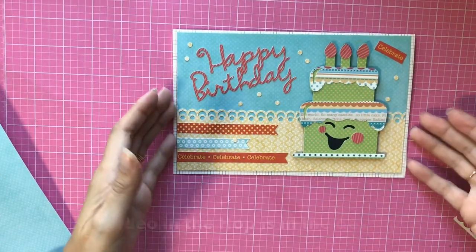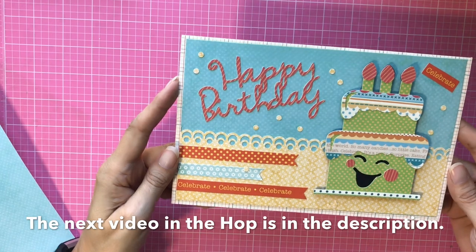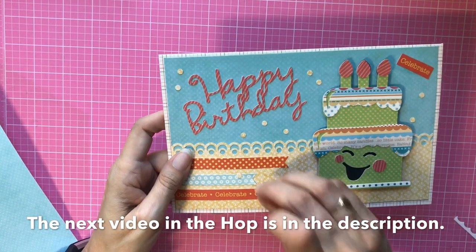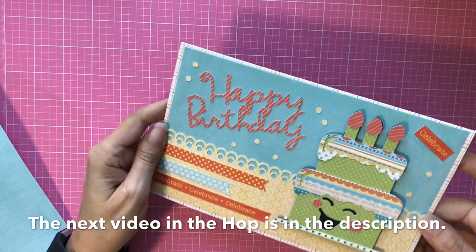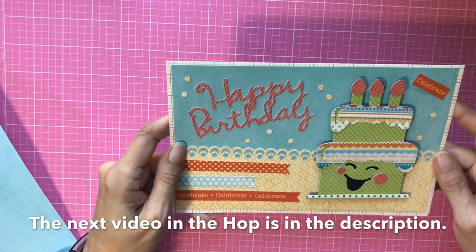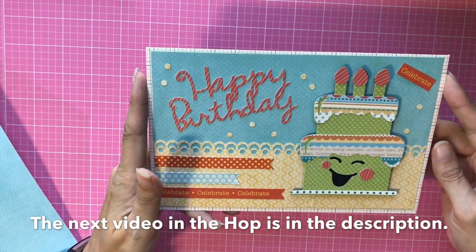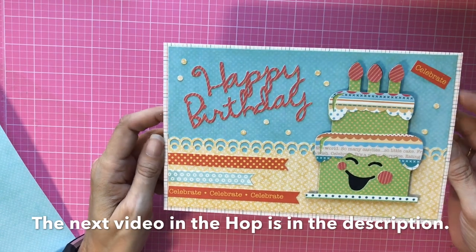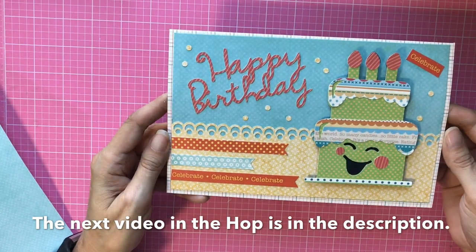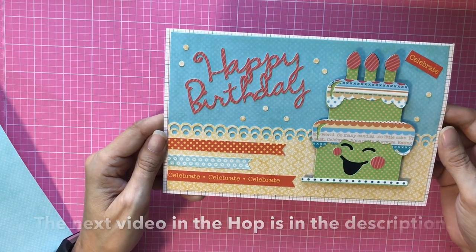And there you have it, crafty friends — a Cricut birthday card! I already know who I'm going to send this one to. I hope you liked this video; if you did, please give it a thumbs up, and I hope you'll subscribe to my channel. Don't forget to leave a comment to qualify for the hop prizes, and note in your comment whether you are US or international. Have a great day!